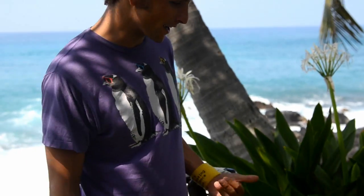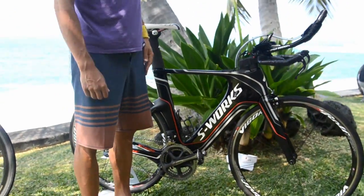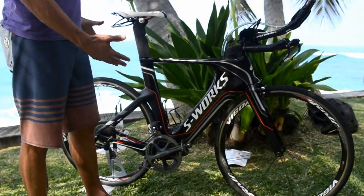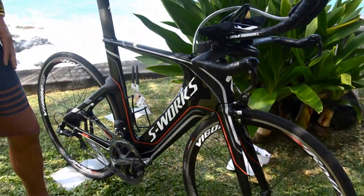Hi, this is Jesse Thomas and I'm here with DryRig.com. I'm just going to talk you guys through my awesome Specialized shoe here. As you can see, it's black, which is a new color and honestly feels faster.